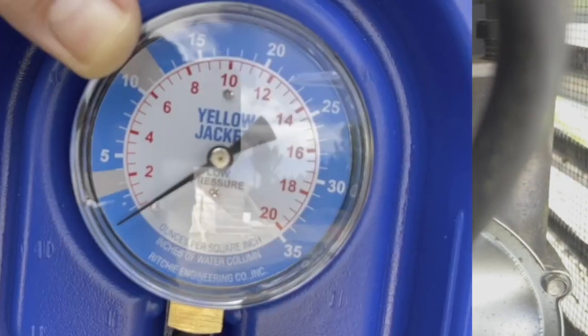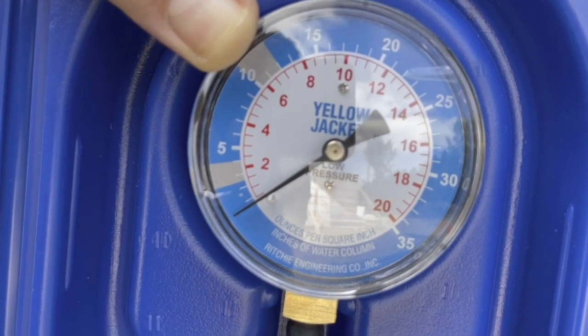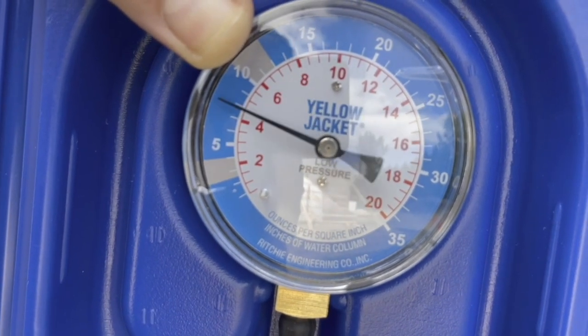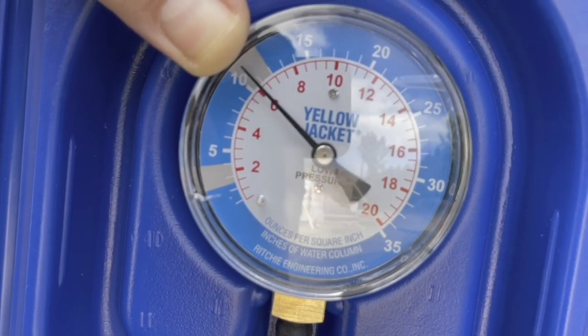Once the manometer is connected, you can turn on the fuel valve. You can see when the gas pressure is turned on, the pressure goes up to 10 inches water column, bounces around, and then drops back to 8 inches.